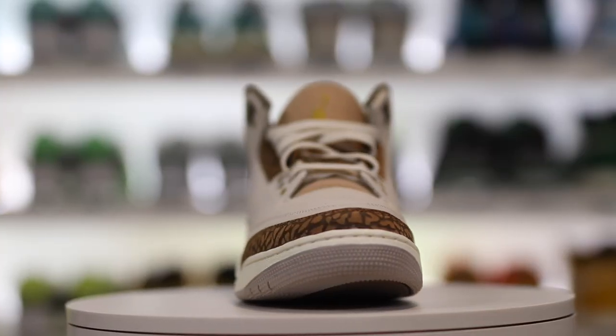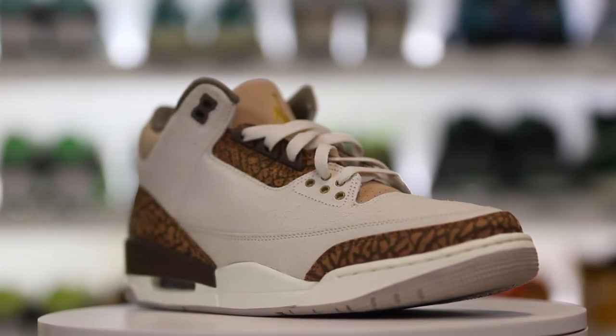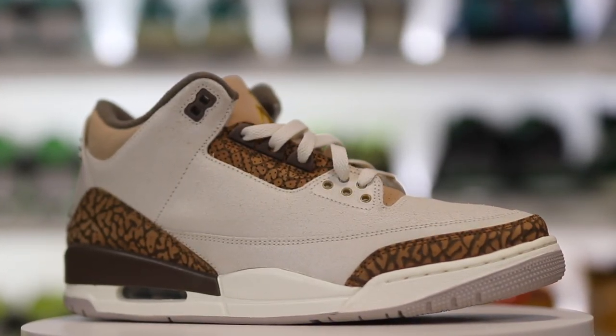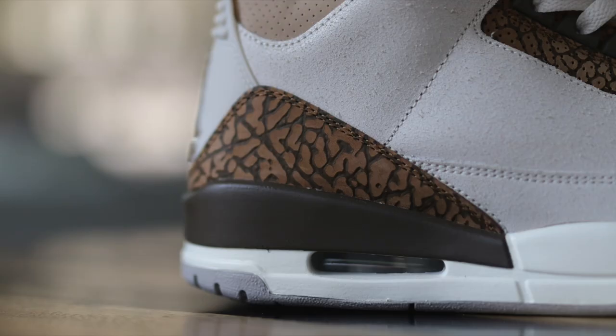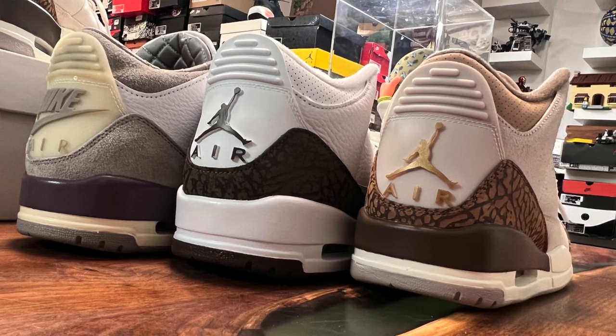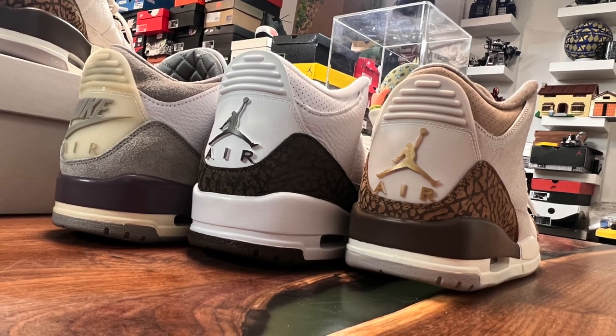Some of the details about the shoe that I really like: you have that off-white-esque midsole and then the chocolate brown color around the back painted section. As I mentioned, the two-tone elephant print — I like that they went with the darker color for the little veins of the elephant print and then the lighter color over top. For the Mochas, it's pretty much just one color, but this one being two different colors kind of ties together the rest of the sneaker.